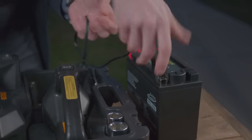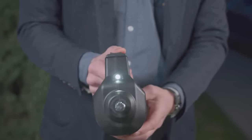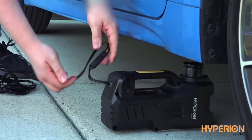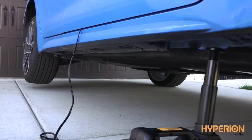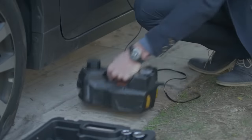The jack is small so that you can carry it in the trunk of your car, where it takes up almost no space. You only need a standard power outlet to start working, but the device can be connected to the car cigarette lighter too. The cord is long enough to place the jack both under the front or the rear wheel.